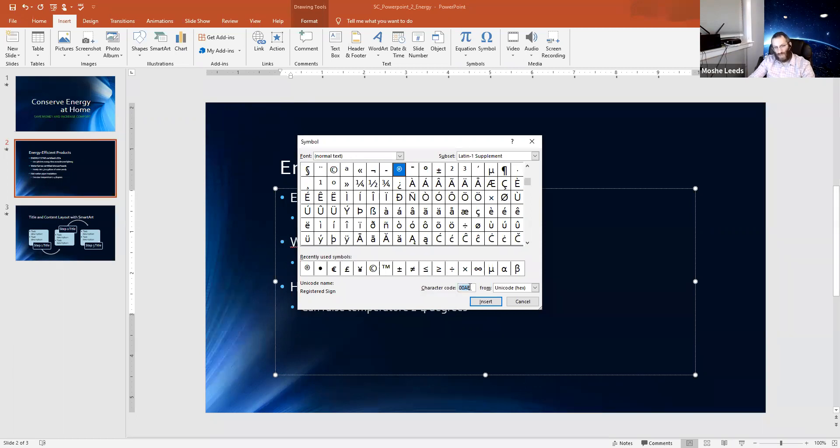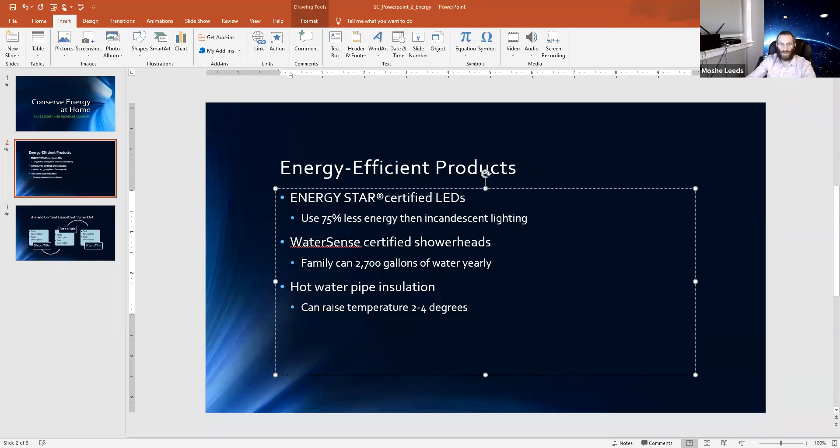I'm going to click on the registered symbol — that's in my recently used symbols for quicker access — and select Insert. There you go, that's really cool. Now I want to copy and paste this because I also want it by WaterSense. So Control+C, go right by WaterSense, Control+V — and there I have my symbol inserted in two areas of this document.